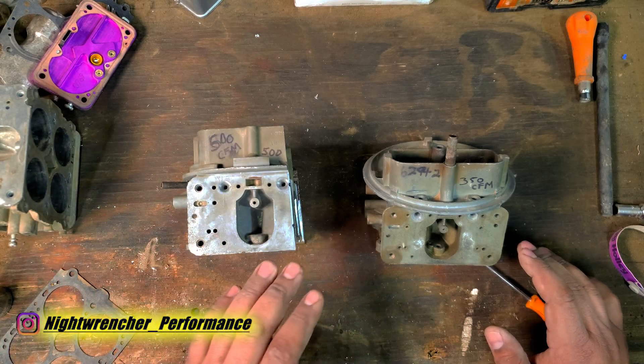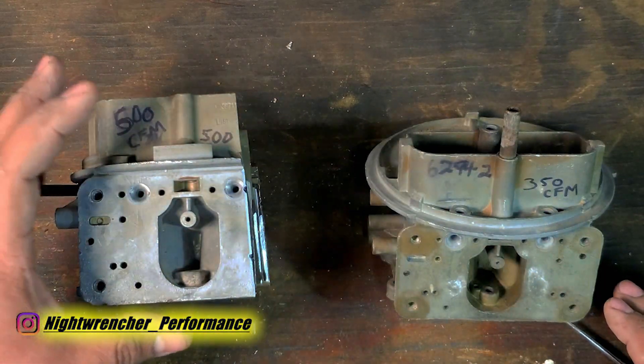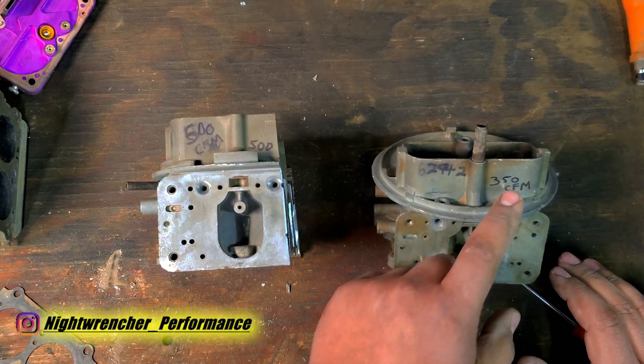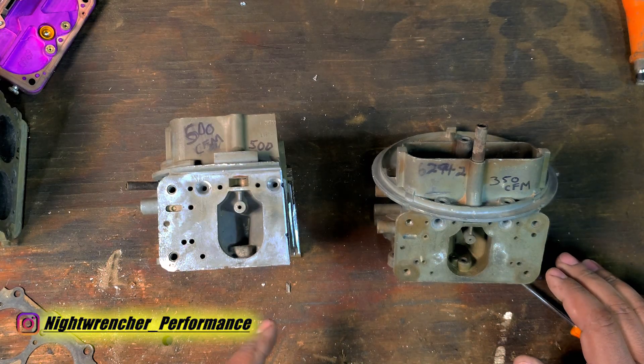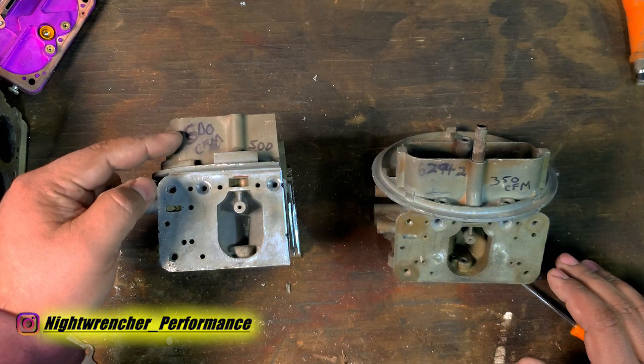Now, if you've been around for a little bit, you'll know that two-barrel carburetors are rated differently from four-barrel carburetors, and in fact they're generally overrated. So a 350 CFM carburetor actually flows closer to 250 CFM when compared to a four-barrel.